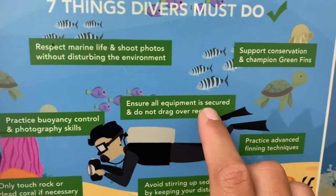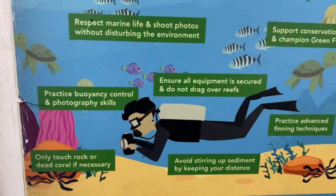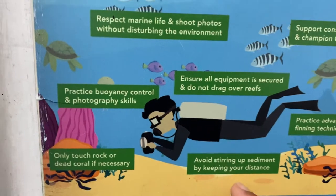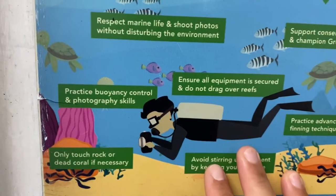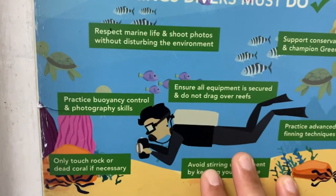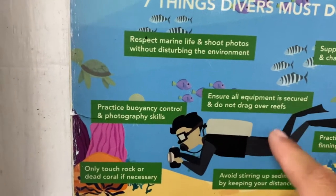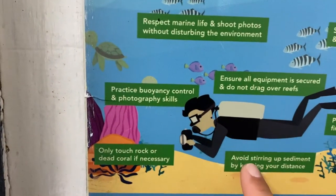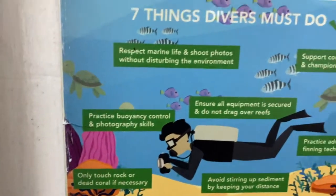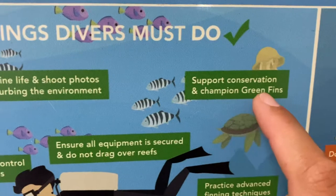Ensure all equipment is secured and do not drag over a reef. Your SPG needs to be tucked in. Your pointers, if you have a pointer — think about that. Anything you bring under the water, make sure you do not drag it down or disturb things.